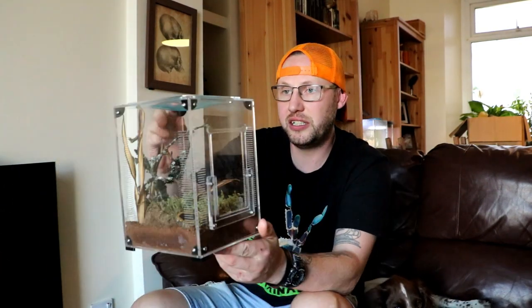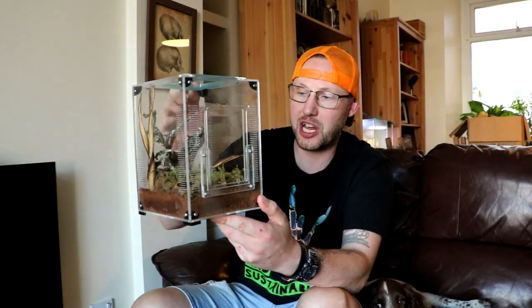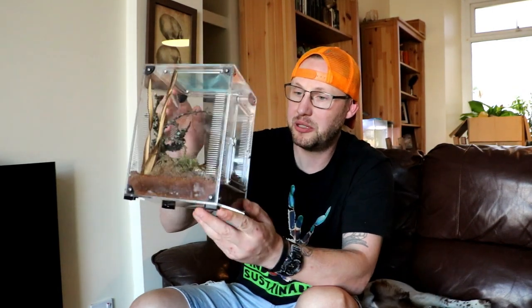That could even be like a feature on a shelf, you know? Not just in your room or wherever you keep your inverts on the shelf. It's really nice. It's pretty darn cool.